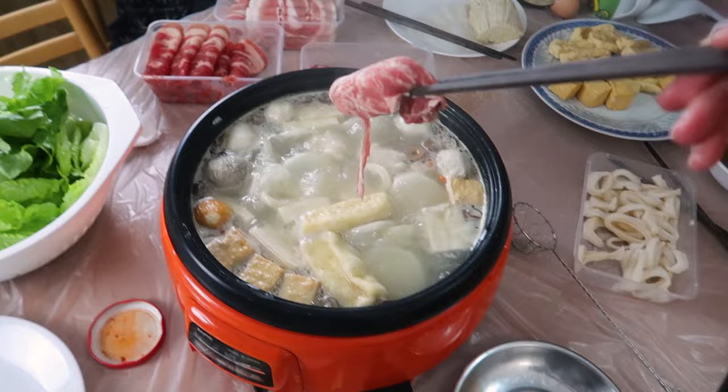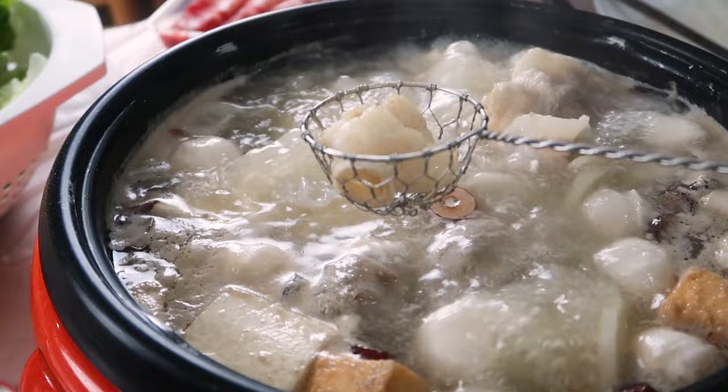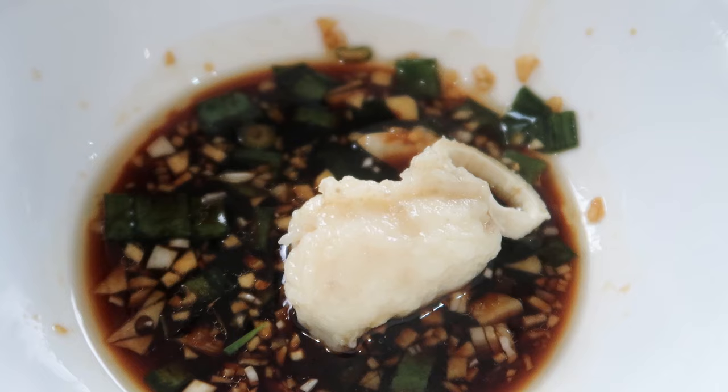First bite of the beef — you don't want to let it overcook, so you have to keep an eye on it the whole time so that it doesn't overcook and so no one else takes your piece of meat. The garlic, soy sauce, and spring onion combo is always the best. Next I'm trying the minced fish paste — it goes really well with hot pot, it's so springy with a great bite, very fresh and a little chewy. With this broth it tastes really really good.